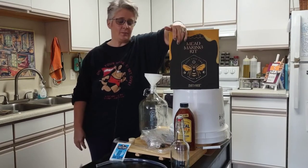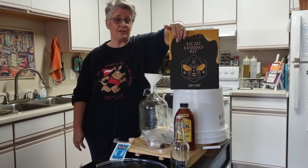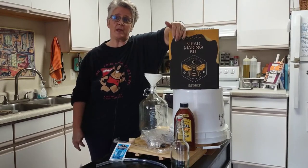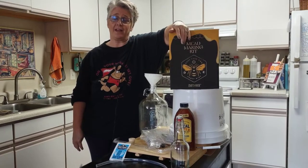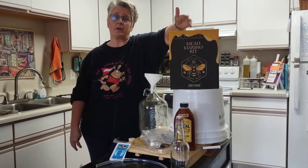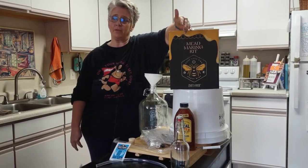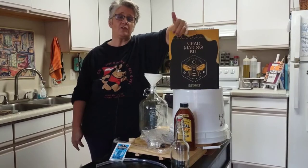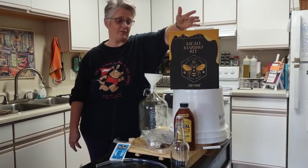Today we're going to be making mead. Mead is one of the oldest alcoholic beverages in history and it's honey wine. Mead is just water, honey, and yeast — that's a traditional mead. You can make other meads like a melamel where you add fruit, a cyser where you add apples, or a pyment where you add grapes. There are all different kinds of mead and I encourage you to research it because it's fascinating.